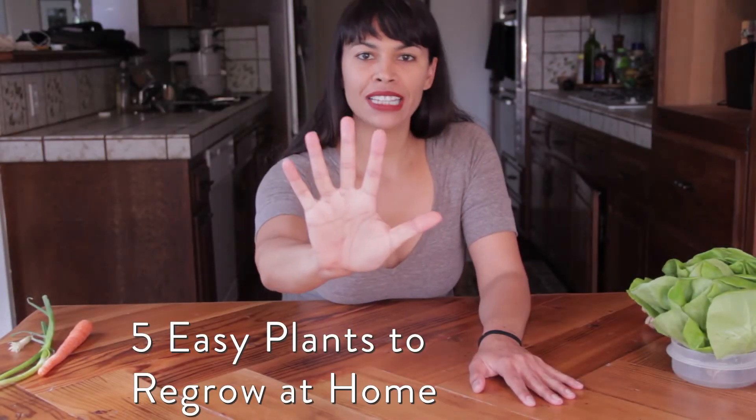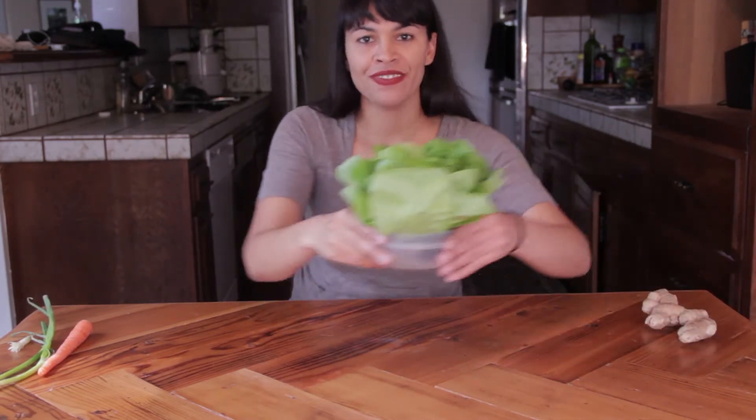Want to know five plants that are really easy to regrow in your own home? Well listen up, here they are. Plant number one: romaine lettuce.